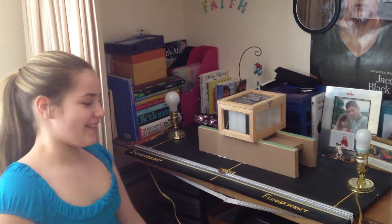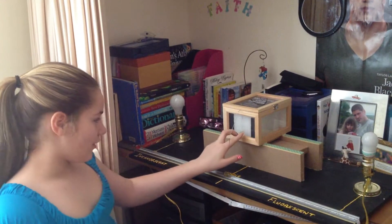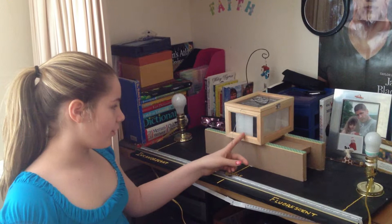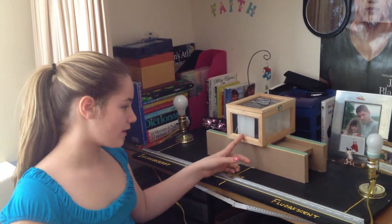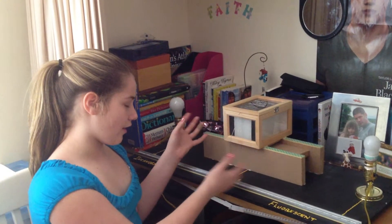Hi, I'm Faith and this is my project. This is a photometer. There are two wax blocks and in the middle there's a piece of foil separating the two wax blocks so the light doesn't get into the other wax blocks.